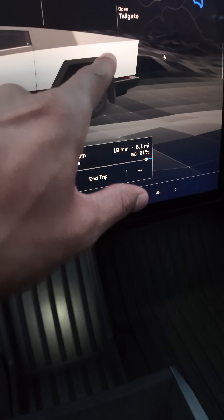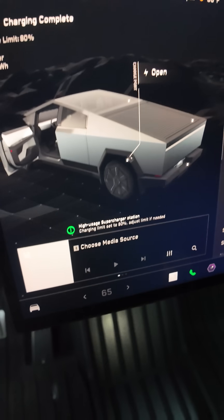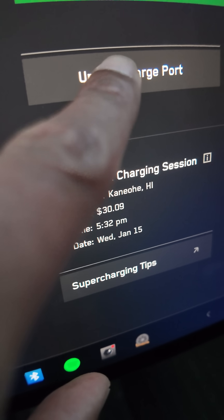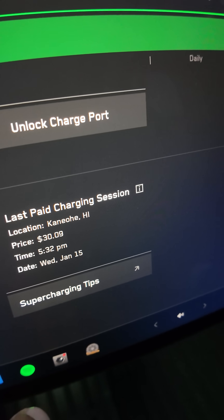So I'm going to go back to charging. It says charging complete. Unlock charging port — you have to press this in order to pull it out. I try to pull it and nothing happened. Press that.